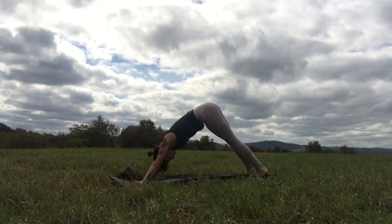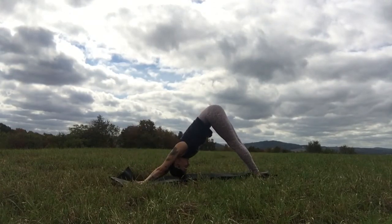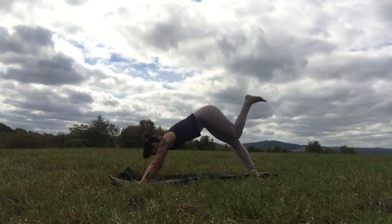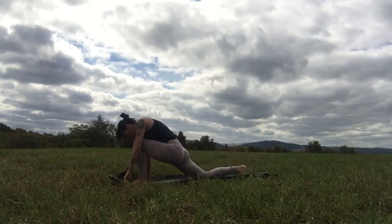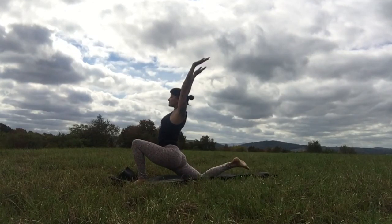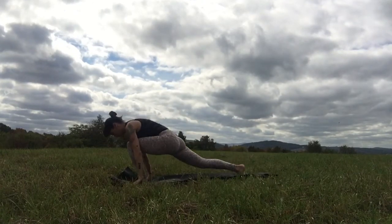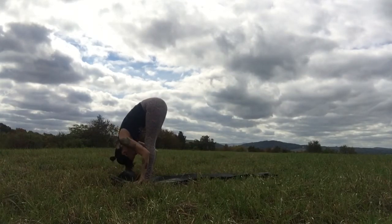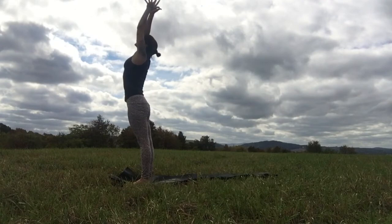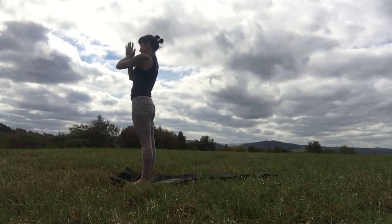Spaciousness. Mind like a clear blue sky. Heart as wide as the ocean. Look forward, bend the knees, step or jump up to the top of the mat. When you get there, stretch the spine out, come up halfway and then fold. Let the inhale bring you all the way back up where the palms touch. Collect it all back into the heart. Pause. Take one more breath, all the way out, then raise your prayer up to the sky and arch back. Exhale, dive down over your legs to feel the ground beneath you.